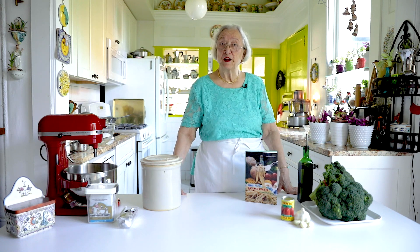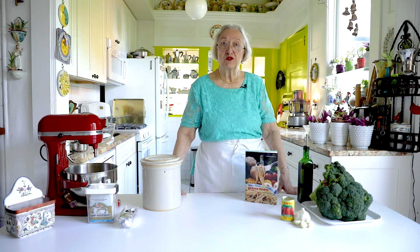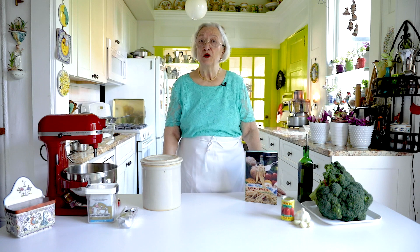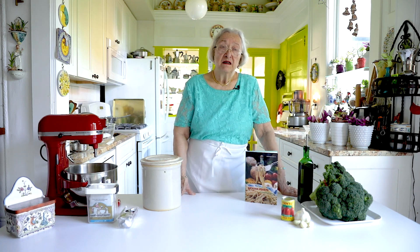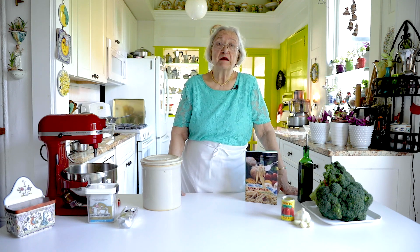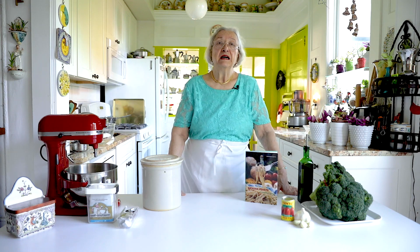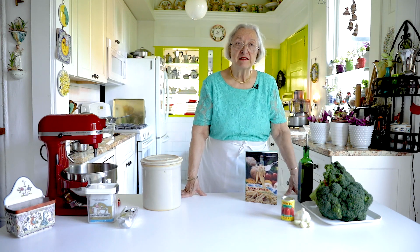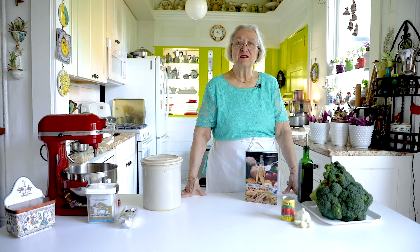They are made not with a flaky dough but with a bread dough. I'm going to show you how to make a dough that you can use for any of these savory pies. If you have my book you will find savory pies made with eggplant, made with broccoli, made with ricotta and leek, made with spinach and raisins. They have a top crust and a bottom crust and it's really finger food.